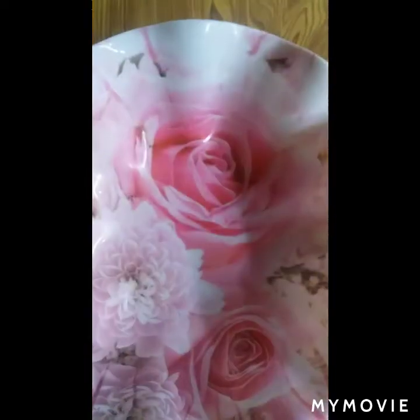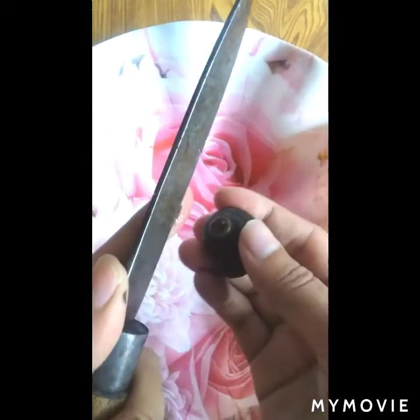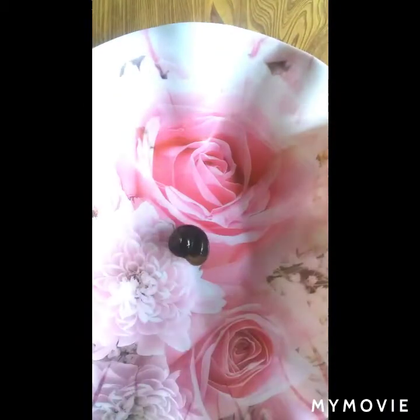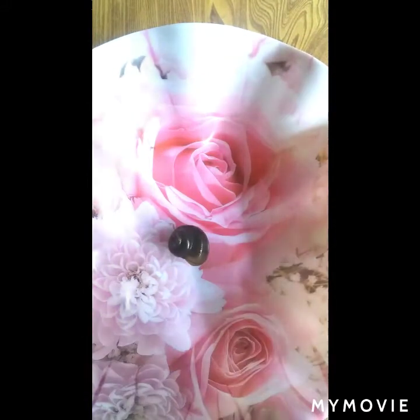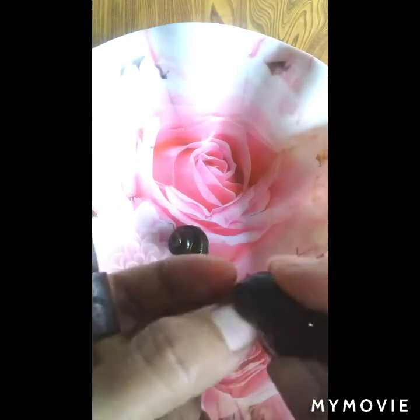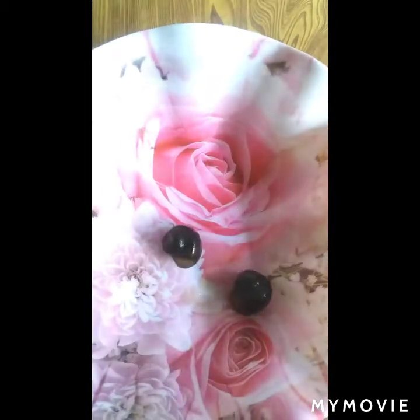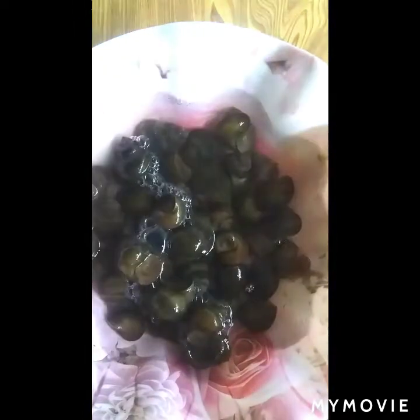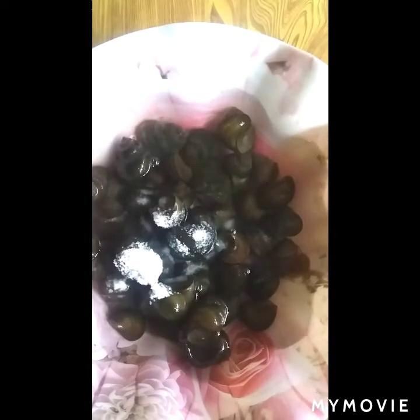Hey guys, today I'm gonna prepare traditional Manipuri edible snail. To start with, cut the back and front. I've already washed them like two to three times. After cutting all of them front and back, I need to soak in water overnight or for the whole day. Soaking overnight is necessary and you need a lot of water to soak. Add a little bit of salt to cleanse it, and add as much water as you can.